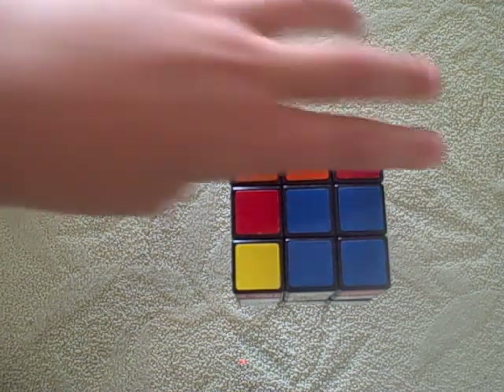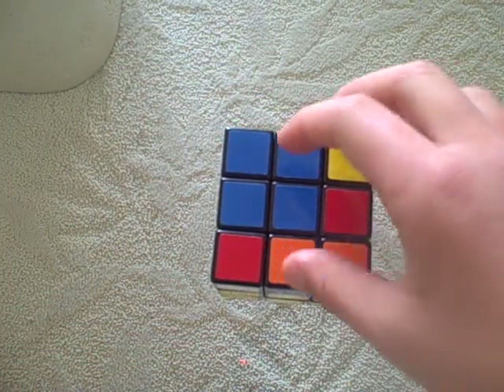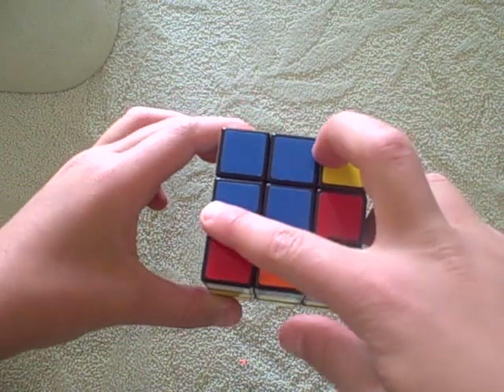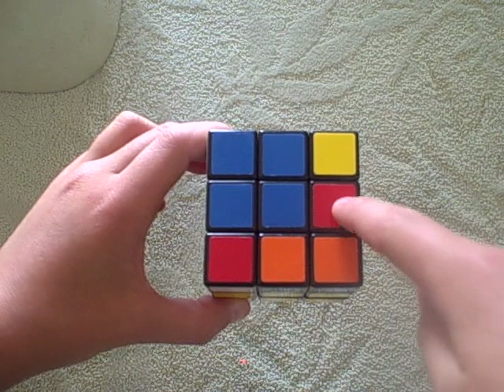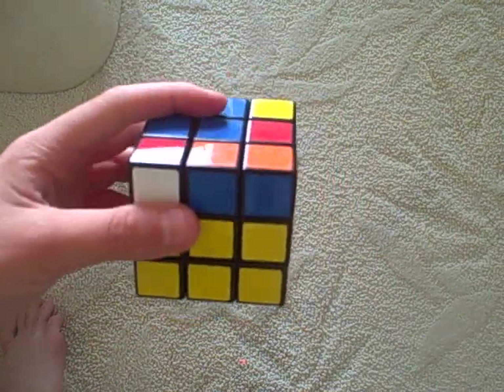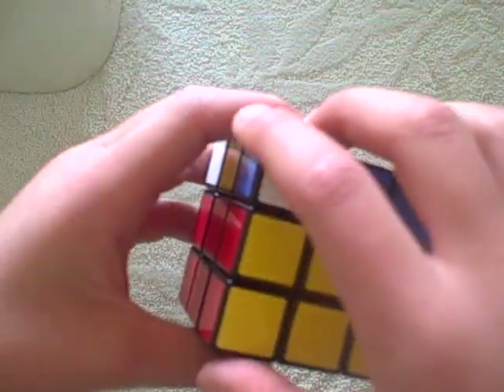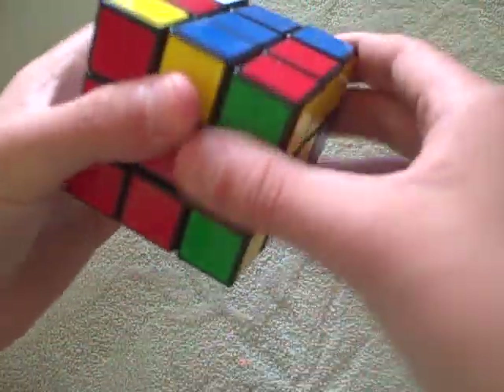Now, you want to get — you're going to have four possible things: you're going to have this L, a line, just a dot, or a cross. You're trying to get to the cross. If you don't have the cross, you carry on doing this algorithm until you do: front, right, up, right inverted, up inverted, front inverted.